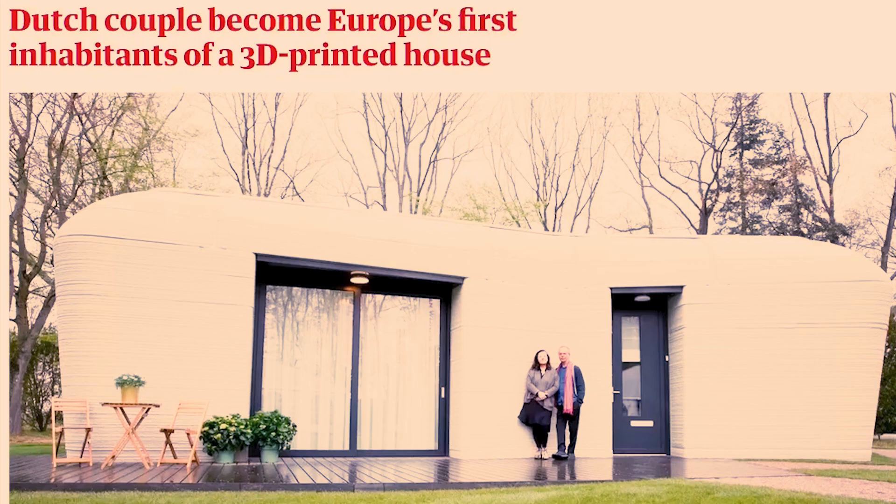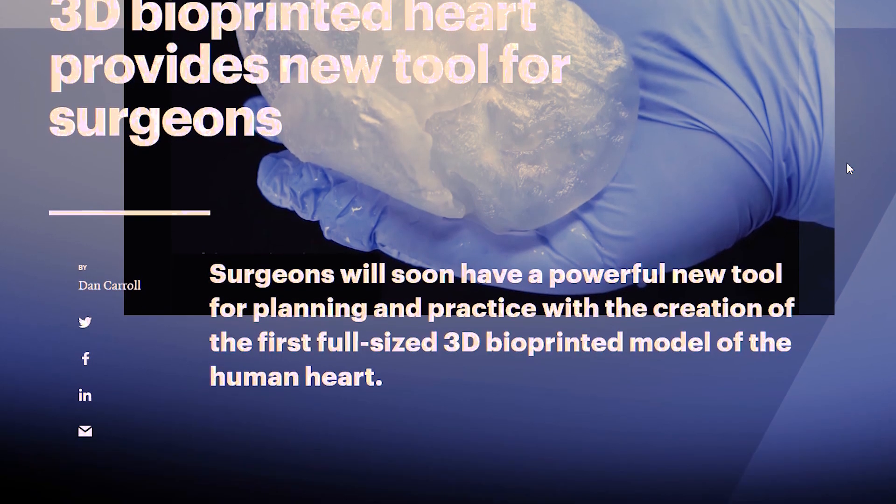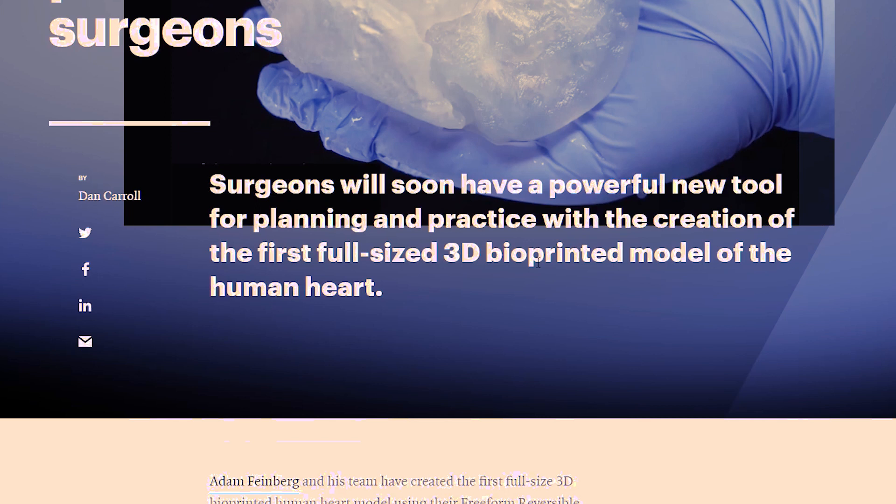Hello everybody, my name's Paul Tace. In this video we are going to be looking at 3D printers. Now 3D printers are a lot more advanced than a lot of people may think. For example, there's already people living in 3D printed houses. Scientists have 3D printed the first heart, but although it doesn't work, there is potential for it to work in the future. So it should be really easy to believe when I say we can 3D print plastic things for our drone very easily in our homes.